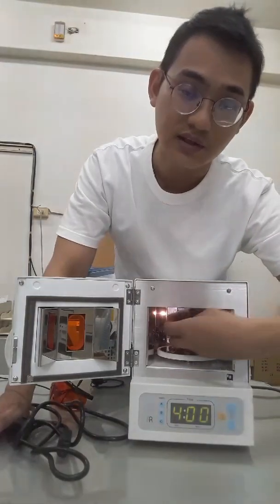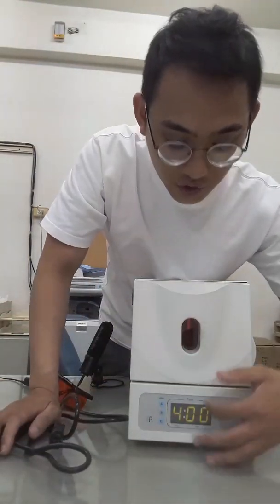When you put the item you want to cure inside, you close the door, choose your time, and press the power switch. Then the machine will operate.